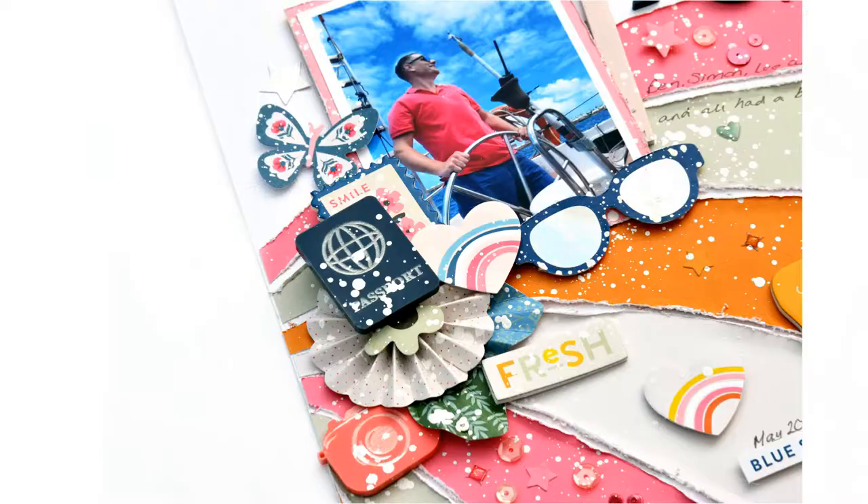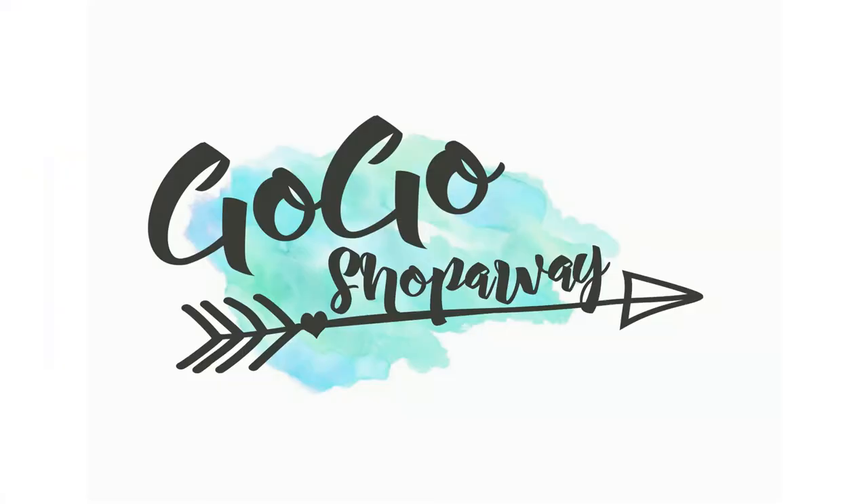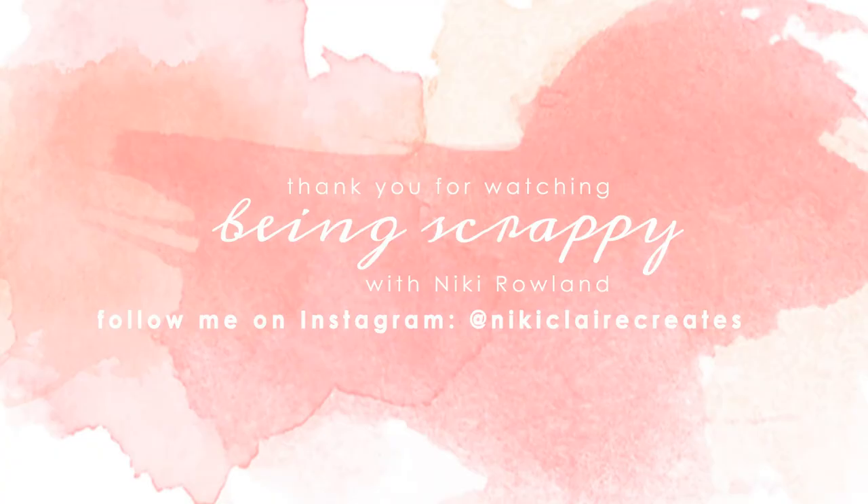So there we go — that is the layout! I really hope that you have enjoyed seeing this layout come together; I really thoroughly enjoyed making it. Make sure you check out the Jen Hadfield Stardust collection in the GoGoShopAway online shop. Thank you so very much for joining me today. That was Nikki Rowland for GoGoShopAway.